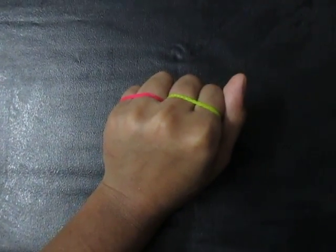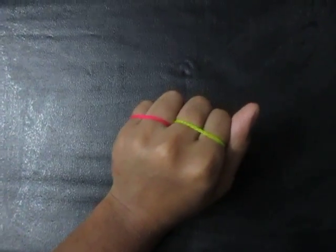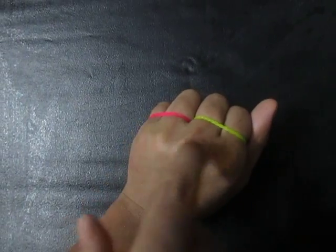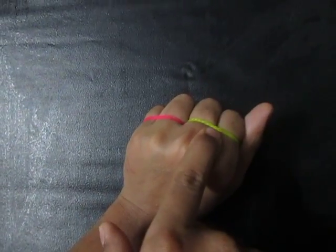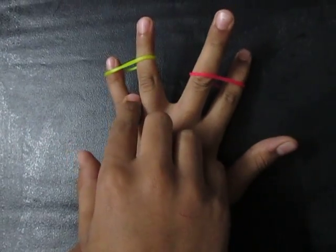Hello friends, my name is Inder. Today I'm going to teach you a magic. You can see this is a red color rubber band and this yellow color rubber band. Now we can open — oh, it has changed its position!